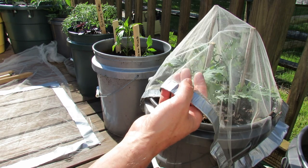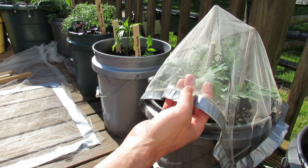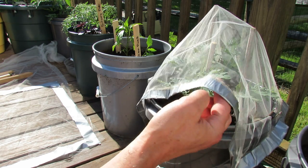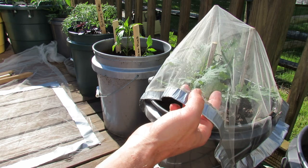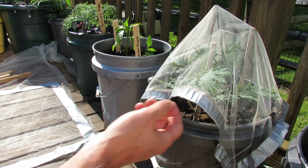It's really inexpensive, and this is what I use to keep the white moth away, or any moth really, off of your kales. If you can keep the moth from landing on your kale leaves, you're not going to get the green cabbage looper, or you're not going to get worms that eat holes into your plant.